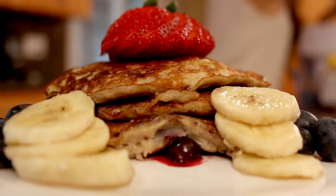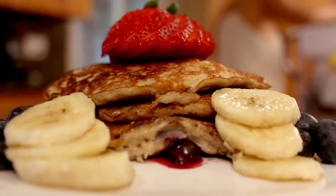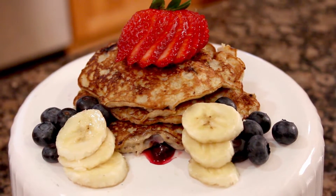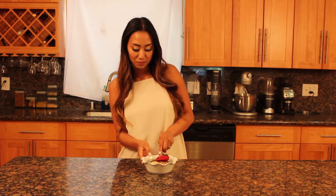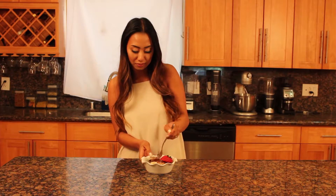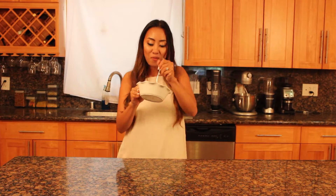So here we have it, flourless protein pancakes. Let's give it a try. I love pancakes. My favorite.